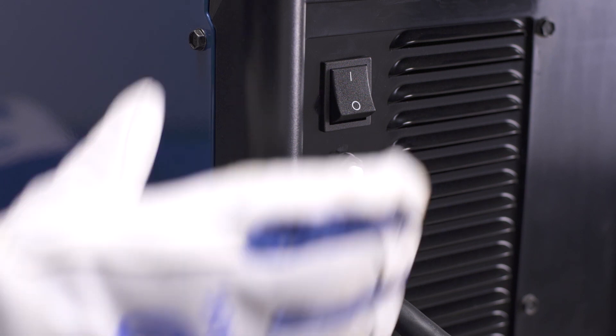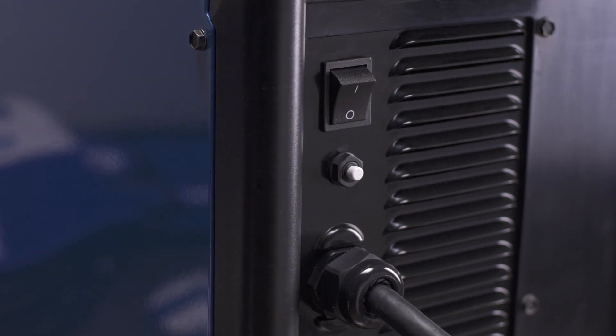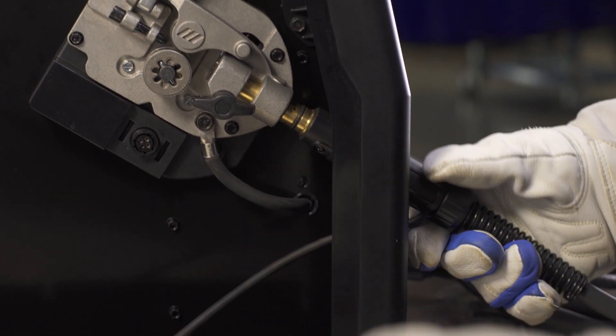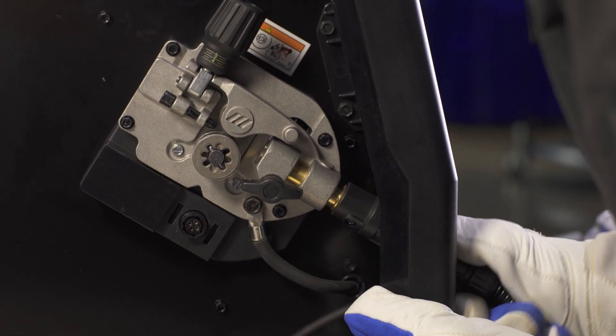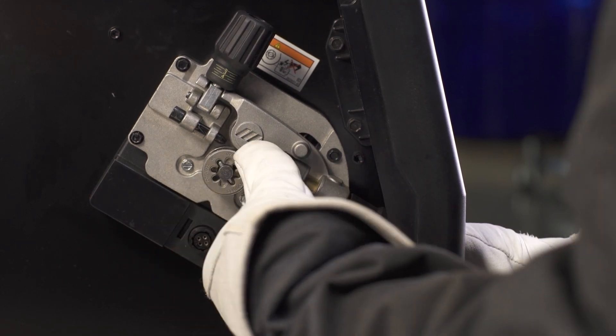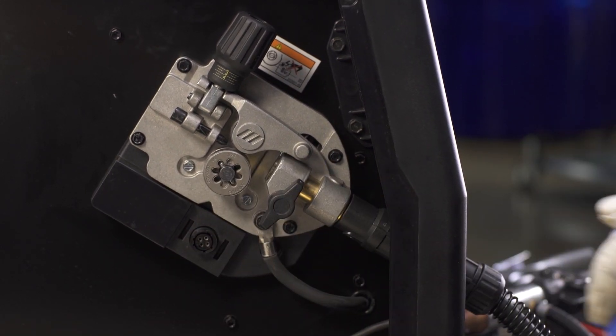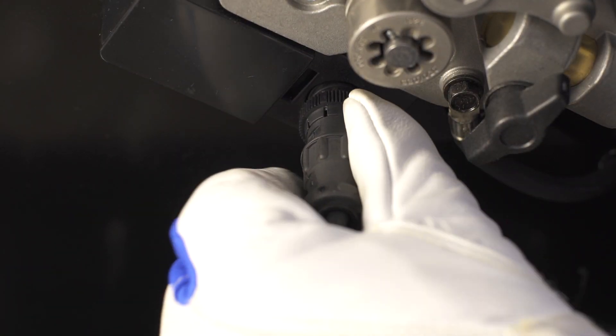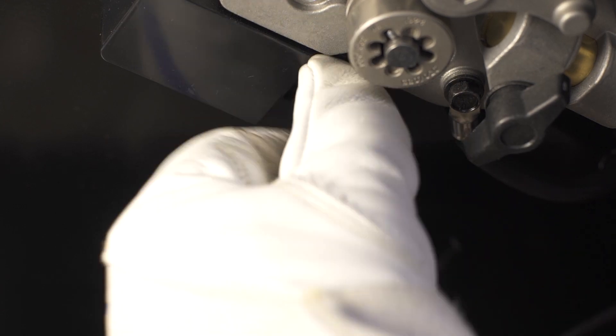To connect the spool gun, first make sure your machine is powered off and open the side door. Install the spool gun into the drive casting, making sure your gun is seated all the way into the drive assembly. Tighten the gun connection to the receptacle with the threaded side knob. Then connect the control cable with the 4-pin connection and twist the collar to tighten.